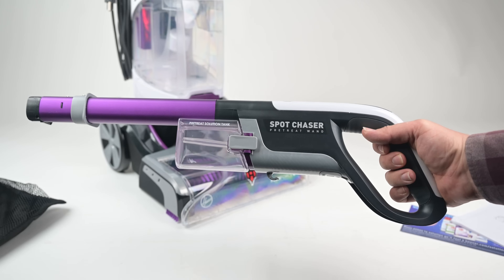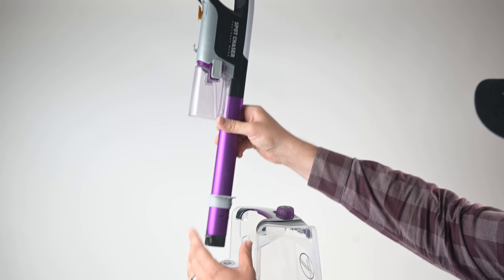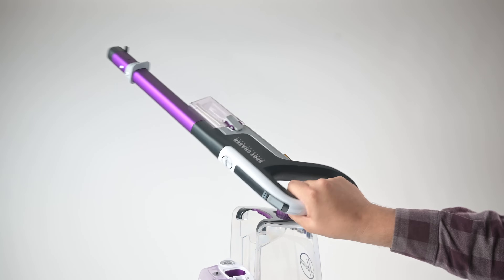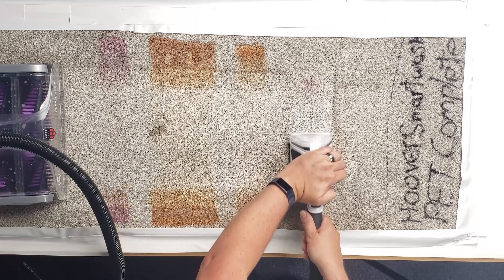The most notable one is the Spot Chaser Wand. Basically, the handle on the SmartWash Pet doubles as a battery-operated, totally independent, pre-treatment sprayer. This would be for particularly difficult stain treatment, and as we'll see in the test later, it's really effective.